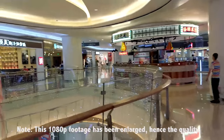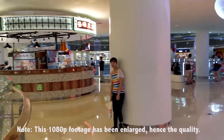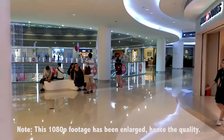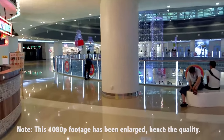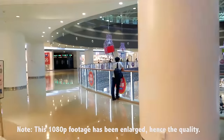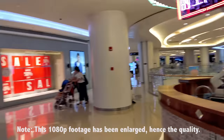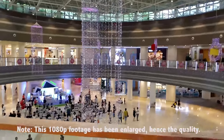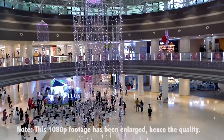Unfortunately, when taking photos there is no optical image stabilization. However, it has a great dynamic range. If you'd like to see some photo examples, head over to geekbuying.com.